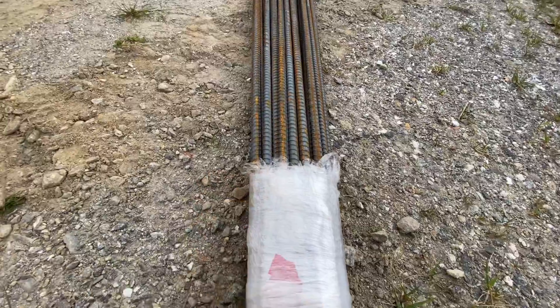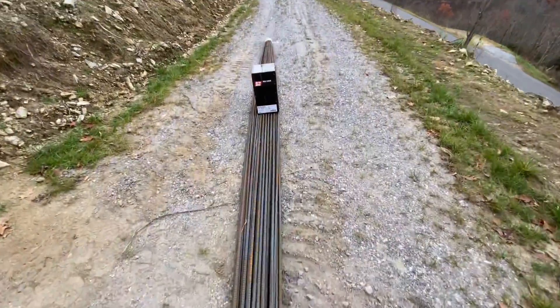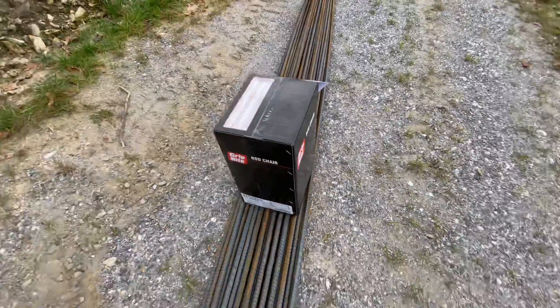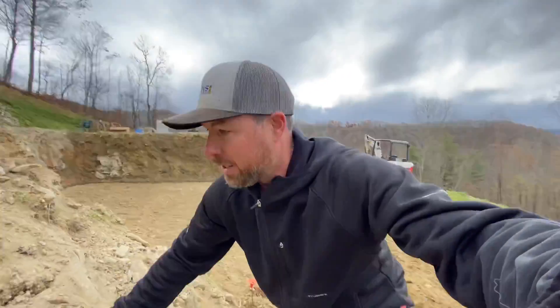Here's a look at our steel that got delivered this morning — number five rebar, that's five-eighths inch. We're going to do two rows of this, and we also got bar chairs that will hold this up off the ground, kind of in the middle of the footing vertically.